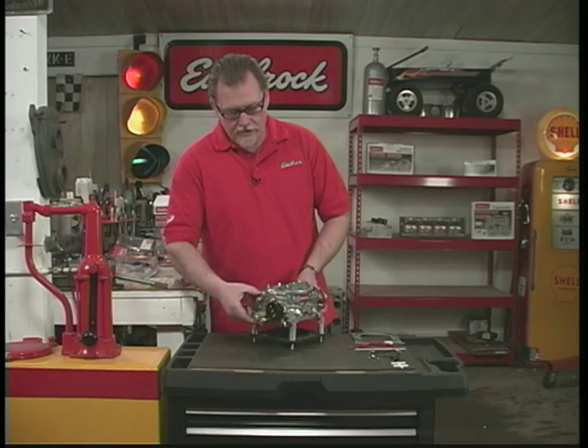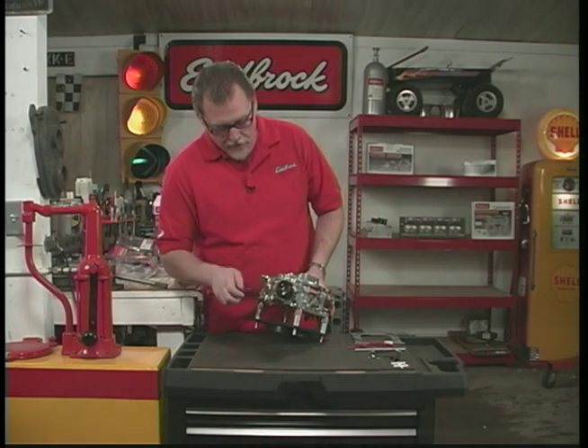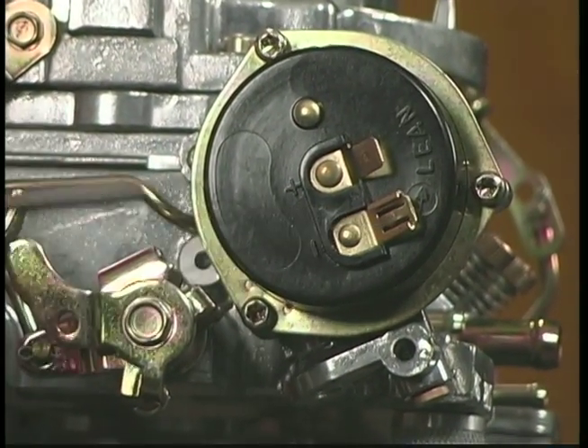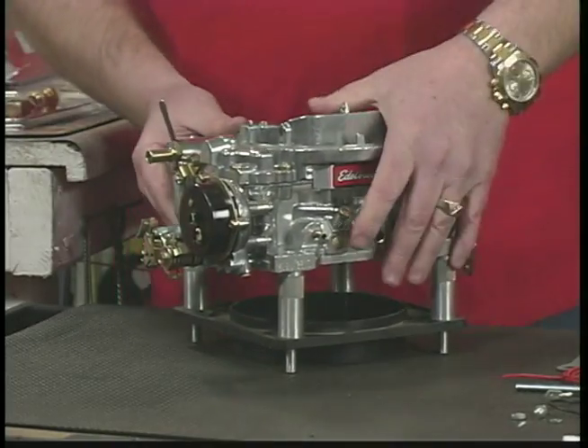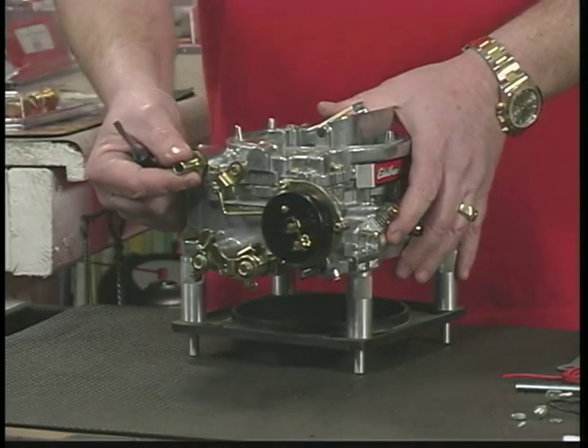Coming over to this side, this is the electric choke assembly, with two electrical fittings — one positive and one negative, which is just a ground. And then we have the fuel line inlet right here, where you plug in your fuel line coming from your fuel pump.